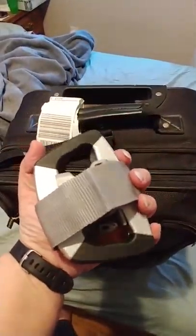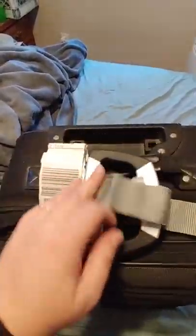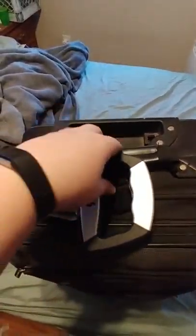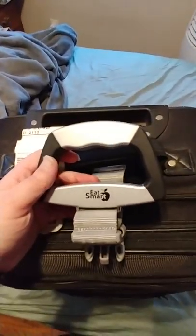And like I said, it folds up. It's really simple to use — it just clips right off. And I can put it right in my suitcase and take it with me, just like that. I just put it right in my bag and it is literally about the size of my hand.